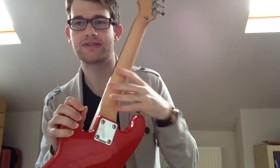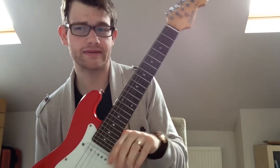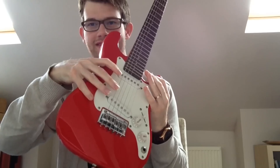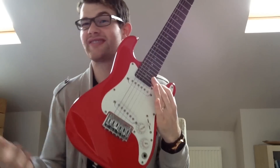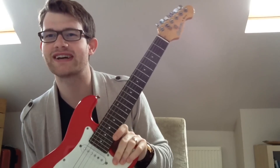The guitar has a bolt-on neck — the neck is one piece of wood, the body is another, and screws go through to connect them. This is called a bolt-on neck, the same as a Fender Stratocaster design. Other types include a glued-on neck and a through-neck, where one piece of wood runs all the way down the centre with the body wings glued on either side. The neck type affects sustain, volume, and tone of the instrument, but for a beginner it's not important.